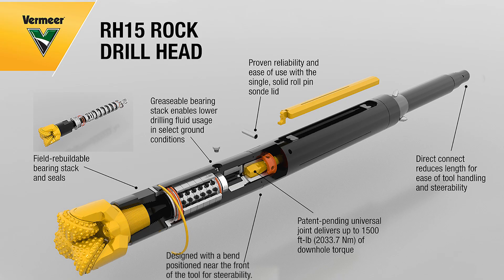Thank you for watching the disassembly and reassembly process of the inner rod for the RH-15 Dual Rod Drill Head. Remember, perform this process every 50 inner rod hours. To order a rebuild kit, contact your Vermeer dealer.